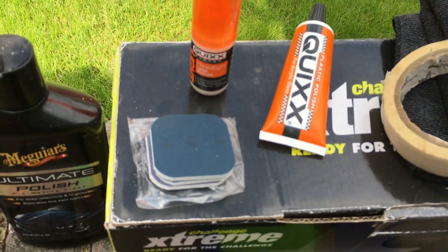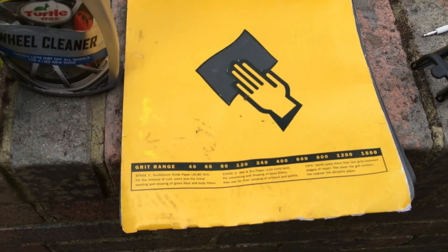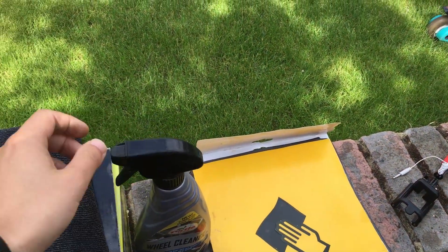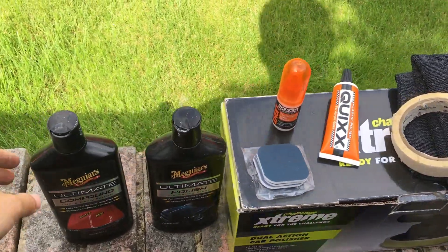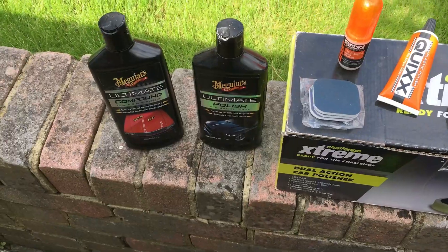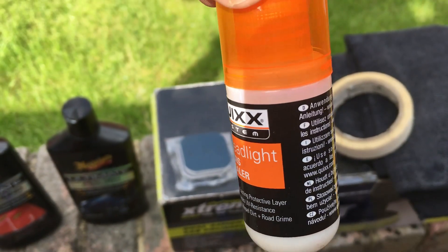I'm gonna give them a go. But alternatively, you can use some sandpaper — I got this from Halfords and we've got different levels of sandpaper. Higher the number, finer the sandpaper. So in this spray bottle I'm gonna put some soapy water, which will basically help with the sanding method since this is wet sanding. Once we've got everything covered, I'm gonna go for the Meguiar's Ultimate Compound, see how it does. After that, I'll probably give it a pass with the Ultimate Polish, which is a much finer polish compound. And then I've got this which is called the Headlight Sealer, where we're gonna seal the headlights.